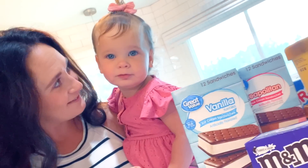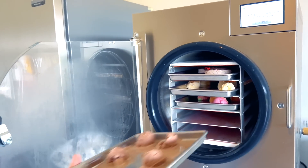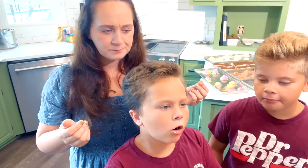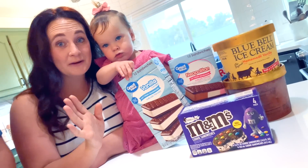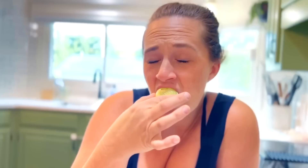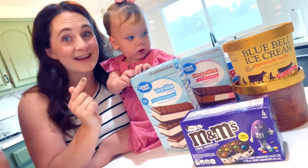We are doing another freeze drying experiment. We're excited for this one. If you didn't see our last freeze drying experiment, go check out the video — it'll be linked down below and in the iCard. We freeze dried candy and it turned out delicious. But today is going to be quite an interesting one because we're freeze drying ice cream.